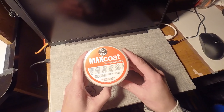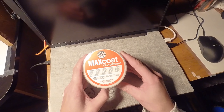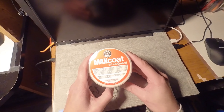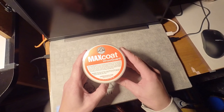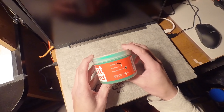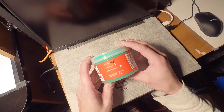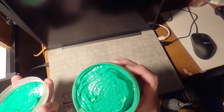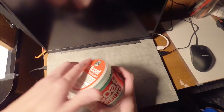The instructions say: wash wheels and rims, apply wheel guard max coat using a premium applicator pad, allow the coating to dry for 15 minutes, and wipe off with a microfiber towel. Standard stuff. It also says high shine, non-abrasive, reduces brake dust by up to 75%. It smells like lettuce. Okay, well, let's go work on it.